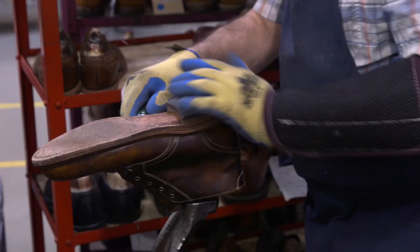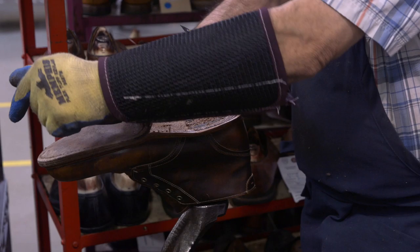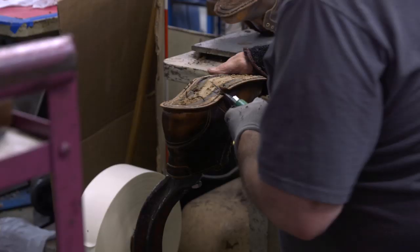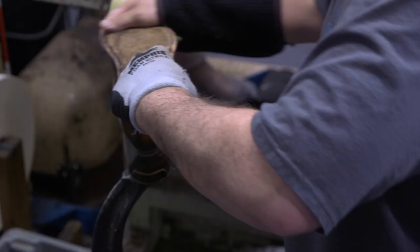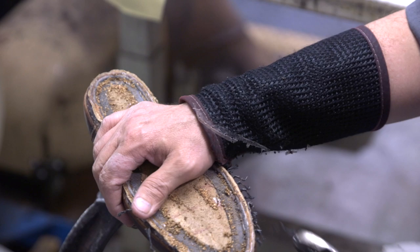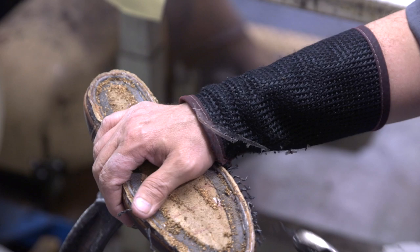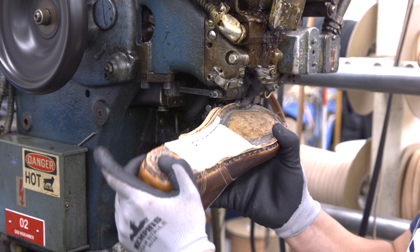They remove the heel block and the entire sole. This is where a 360-degree welt is important versus other Goodyear welted shoes, which use a 270-degree welt — it makes for a cleaner removal all around of the sole. Next, they take out the cork that was molded to your foot over time and the original stitching. They then attach a new welt to the existing rib, which becomes the basis for the rest of the process.